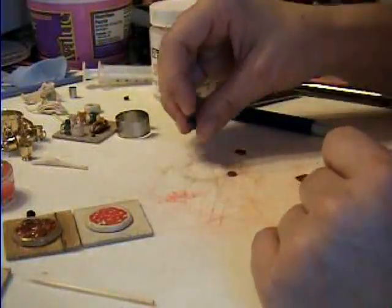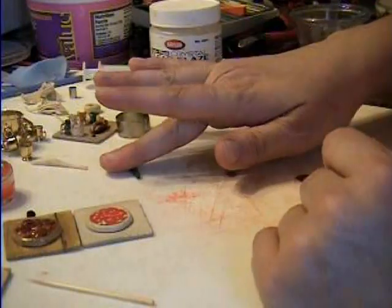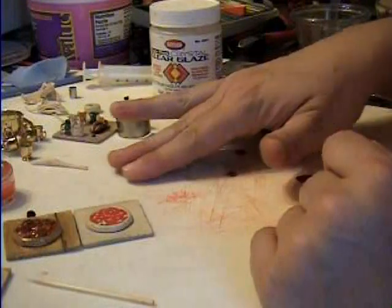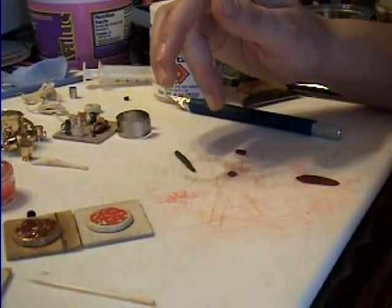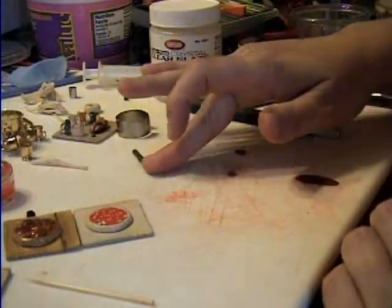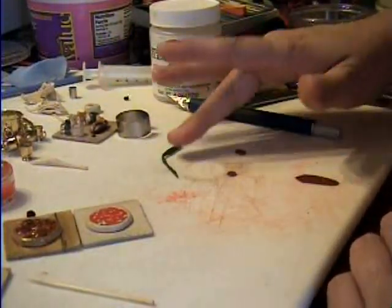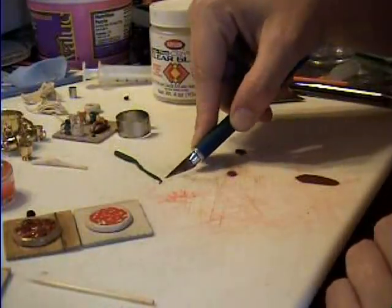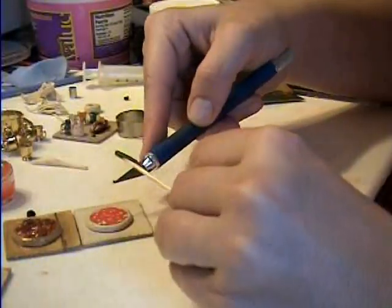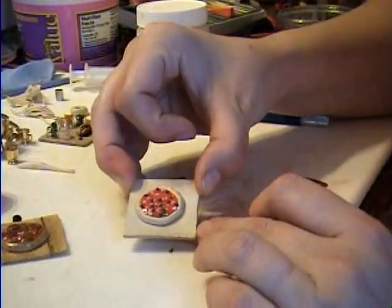And that's perfect — that's exactly what you want. Now you're going to take some green clay for the bell peppers or jalapenos, but probably bell peppers. You just take it and roll it out really thin and do the exact same thing you did with the onions — take tiny little pieces and drop them on there. So now you have some bell peppers sliced up and on your pizza, and we're going to move on to the cheese.